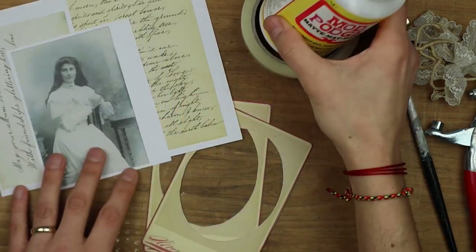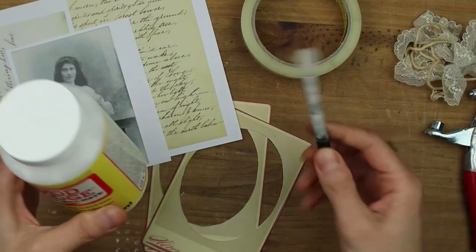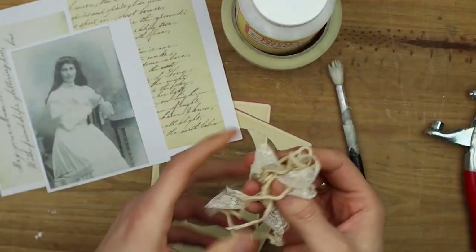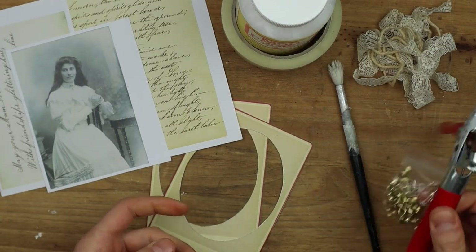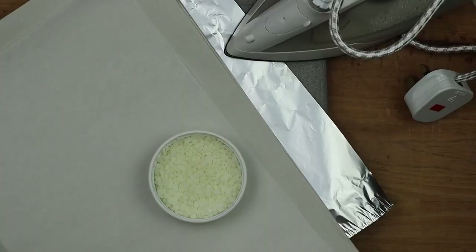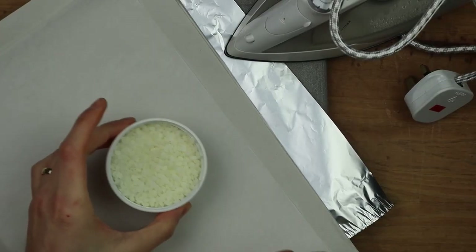Then you'll need a glue of your choosing — I'm using Mod Podge with a brush — some tape, some ribbon, some hole punch and eyelets. And then for the waxing I have some wax pellets.